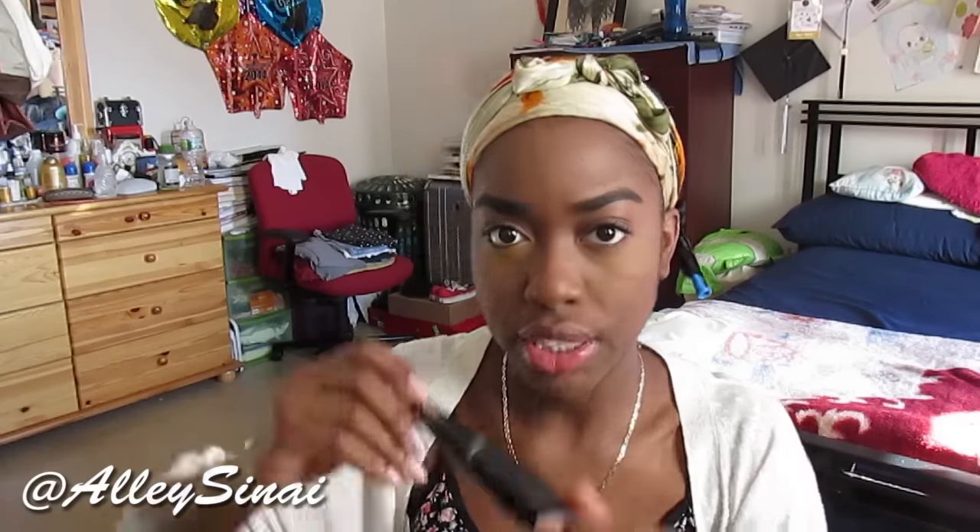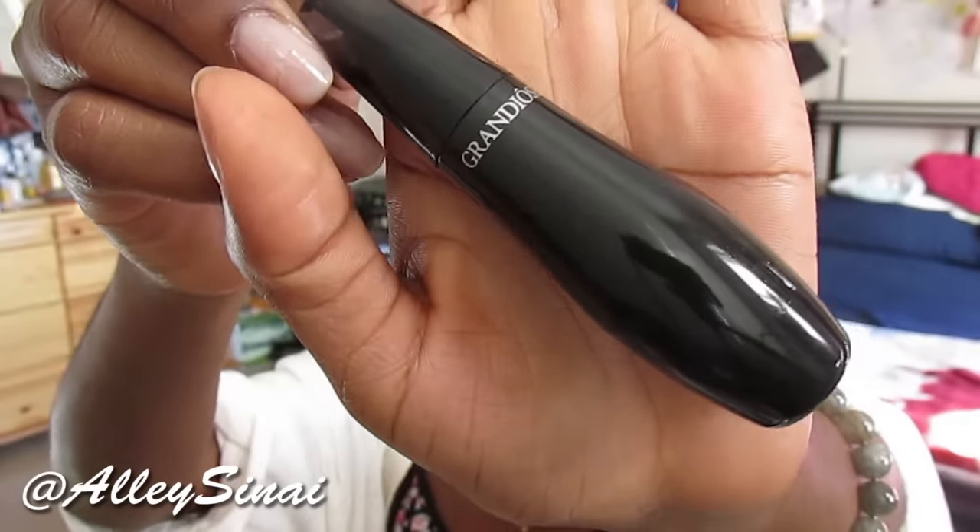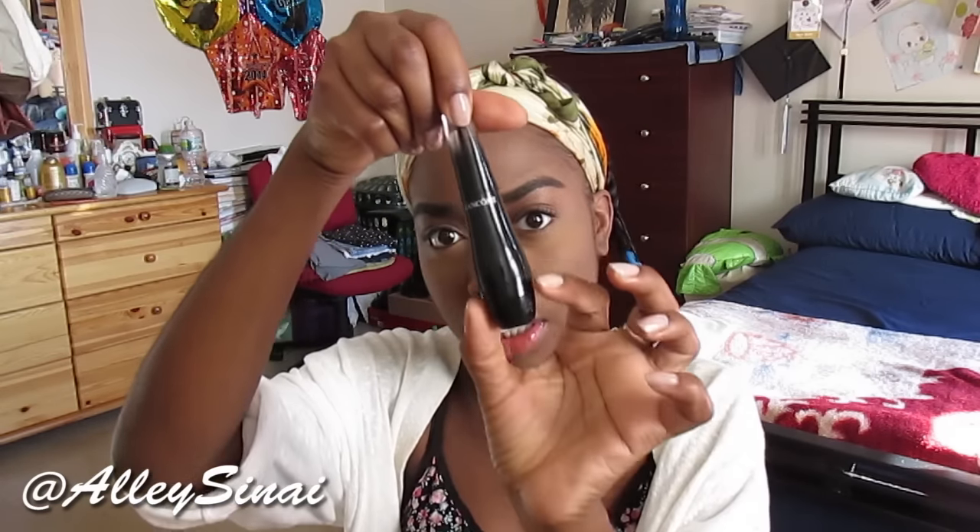Once I've gone ahead and curled my lashes, I then go in with my mascara, and this is the Lancôme Grandiose mascara. This is a great mascara if you want a more wide-awake look, and since it's a bit rounder at the bottom you get more product. I really, really like this mascara.